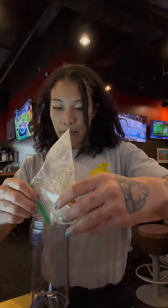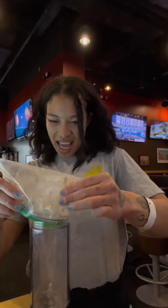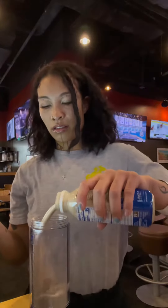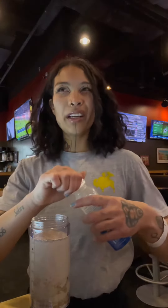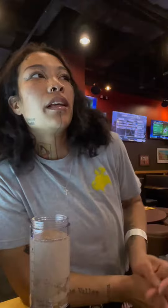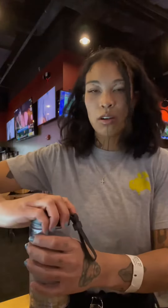Throw this bad boy in here. I'm gonna throw this bad boy in here. I think the powder is like 20 grams of protein, so we're at like 14 plus 20 — that's like 34 grams of protein and like 4 grams of sugar, so we're set.